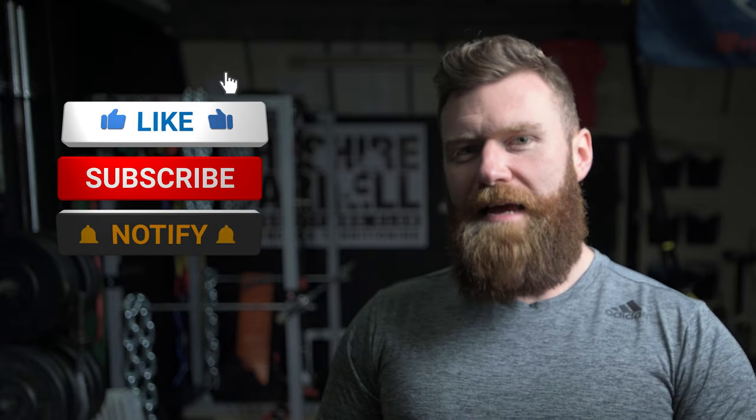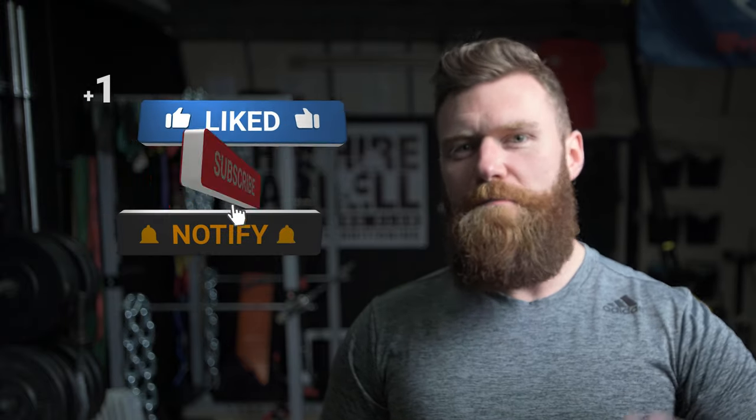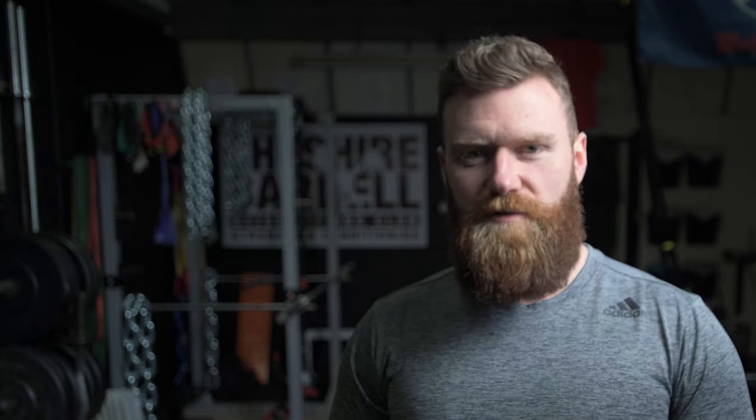Give this exercise a go. If you liked it, please do subscribe and hit the bell icon next to it to receive notification of our next release.